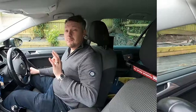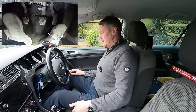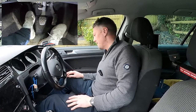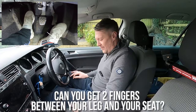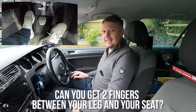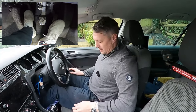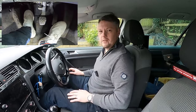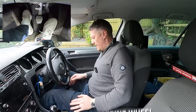The most important part of positioning your feet on the pedals is your distance to the pedals. What you don't want is your leg digging into the seat, because anytime you're in traffic you're going to be straining your leg and that will get sore quickly. If you can't get a finger under your leg comfortably, your leg's digging into the seat - just move your seat forward. Try putting the clutch fully down and see if you can get a couple of fingers under there.